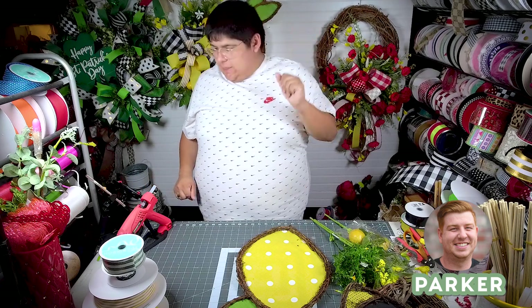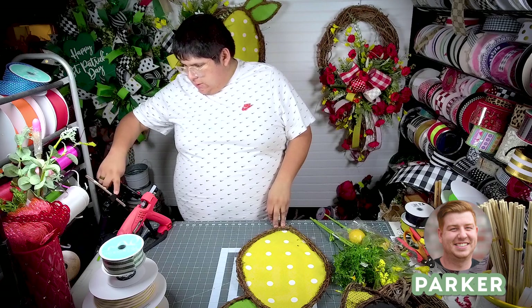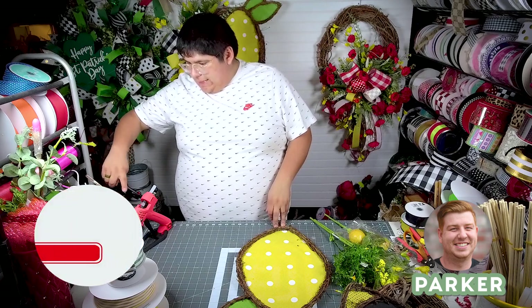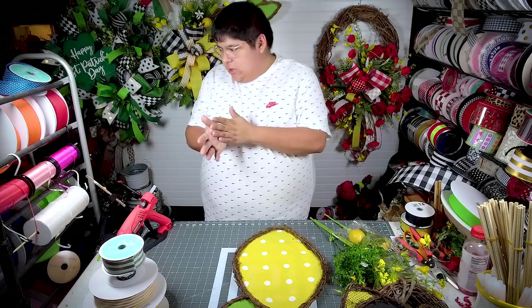What is up, you guys? It is Parker here with Deco Exchange. We've got another great tutorial out today. I just want to remind you guys to subscribe to our channel, like the video down below, and at the very least leave us a comment and let us know what you think. Hope you enjoy!